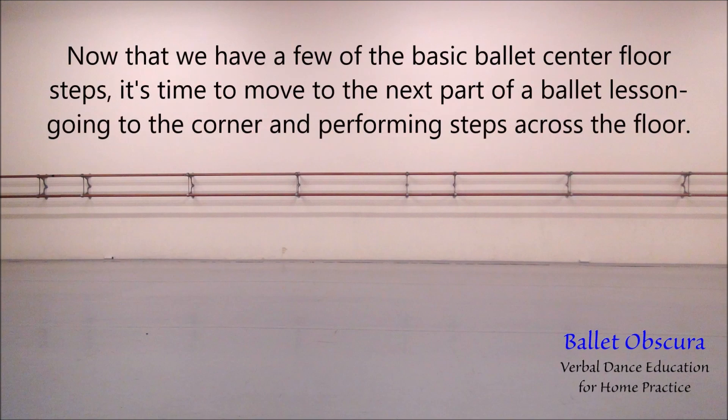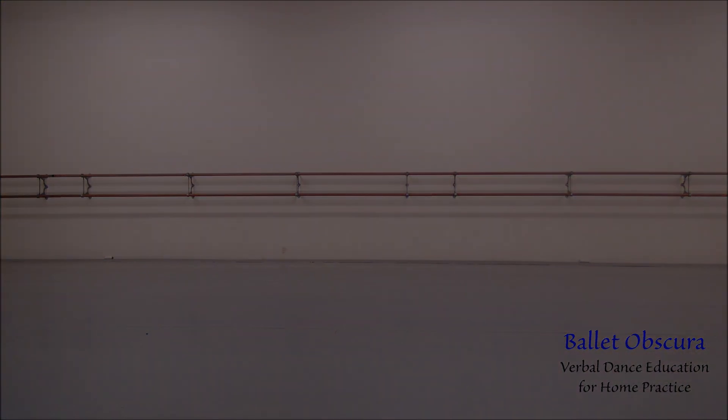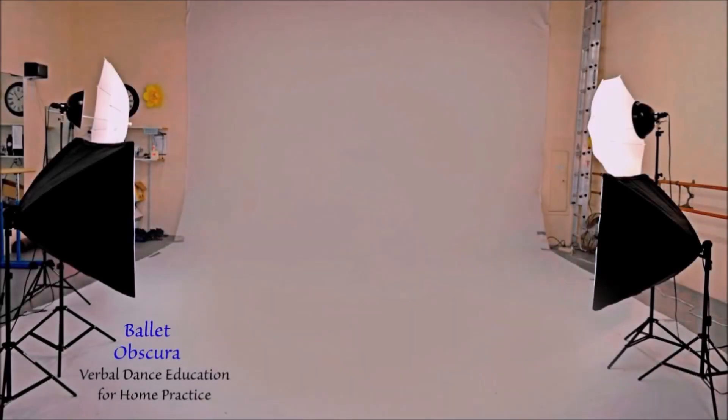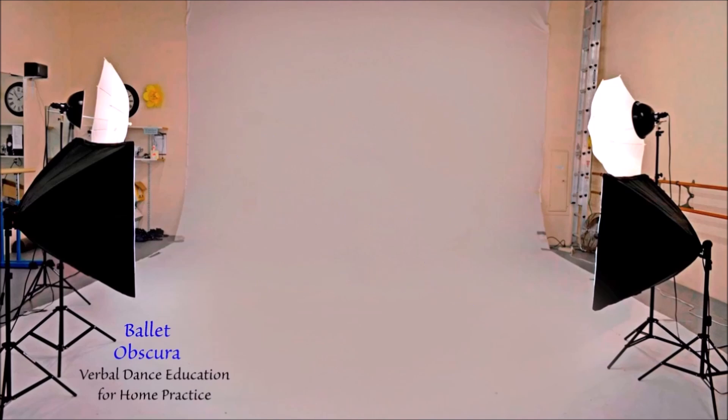Now that we have a few of the basic ballet center floor steps, it's time to move on to the next part of a ballet lesson — going to the corner and performing steps across the floor. You can help us get the word out: give us a like, subscribe, follow, and share.